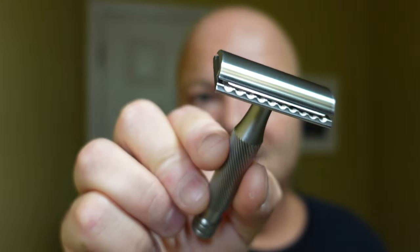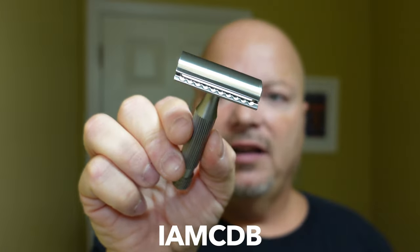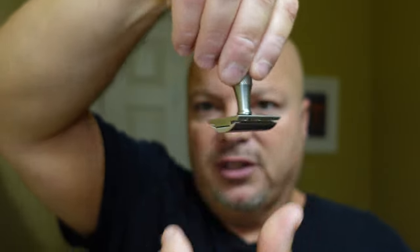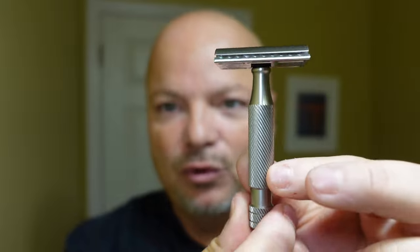The razor for today is the Above the Tie SSRH — a nice efficient razor. This is all stainless steel, made in the United States, and it'll run you about $185. If you're looking to buy from Above the Tie, use discount code IMCDB for 10% off. The gap on the SSRH is about 0.80, and Above the Tie rates it 8 out of 9 in efficiency. Anytime I use this razor I have to do what I call the Atlas slide — I hold it and let it slide down, turning on its own because of that beautiful barber pole-type knurling.